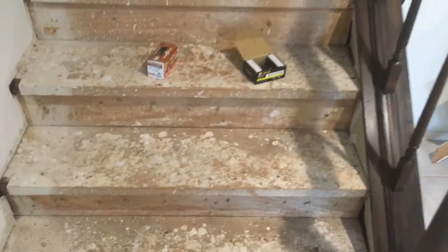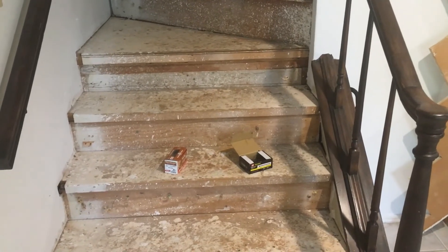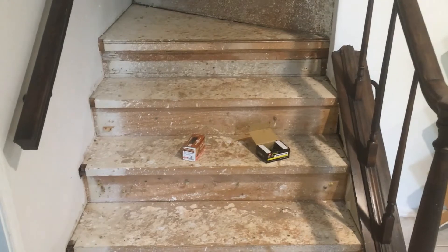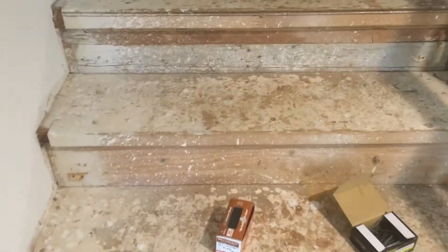Okay, the next project — we have these stairs here. Pulled the carpet off them; there was cat hair and all kinds of stuff, and we're allergic to cats, so we had to pull the carpet out. But we want to go ahead and install laminate stairs, so that's the next project.